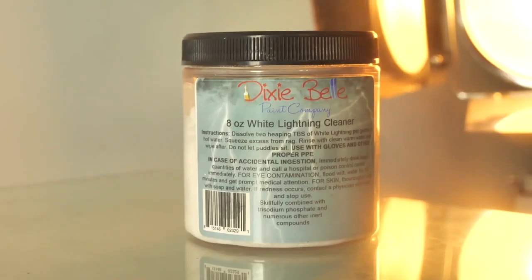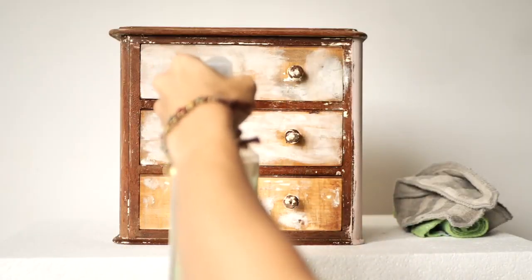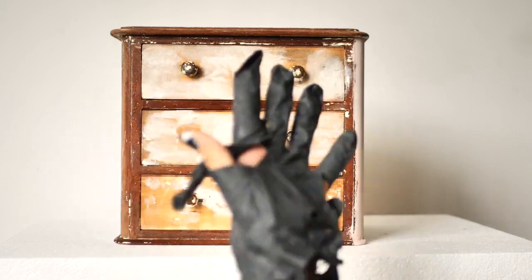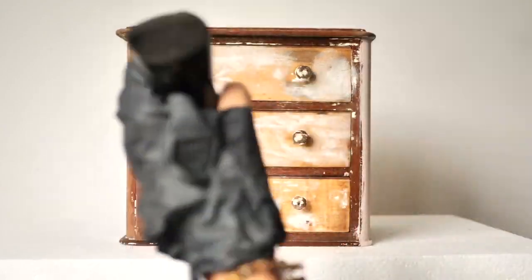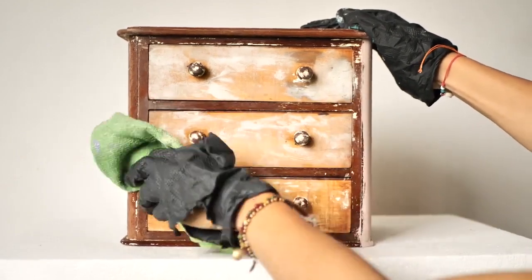We cleaned the box again with White Lightning, which is Dixibel Furniture Cleaner. Once we finished cleaning, we rinsed the box twice with water just to remove any leftover dirt or solution.